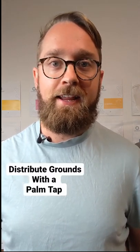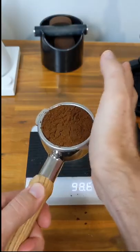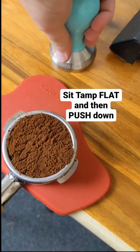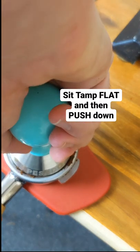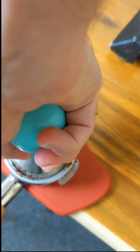Next up, before we tamp the coffee, we just want to make sure those grounds are sitting in there nice and evenly. The best way to do this is with a palm tap. For tamping, we just want to make sure that the tamp is sitting nice and flat and even before we push down. Just push down until you can't feel the coffee collapsing anymore, and then that's enough.